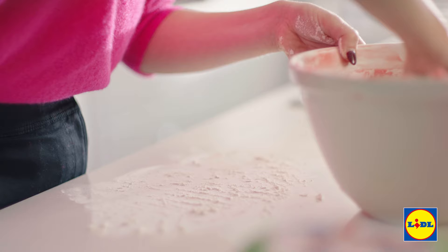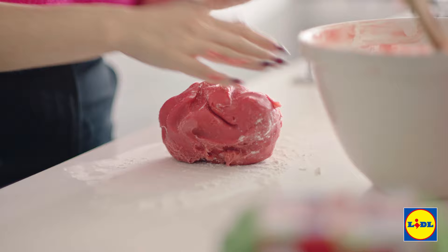Now that we've got our red dough, I'm going to wrap that in cling film and pop it into the fridge for around 30 minutes.